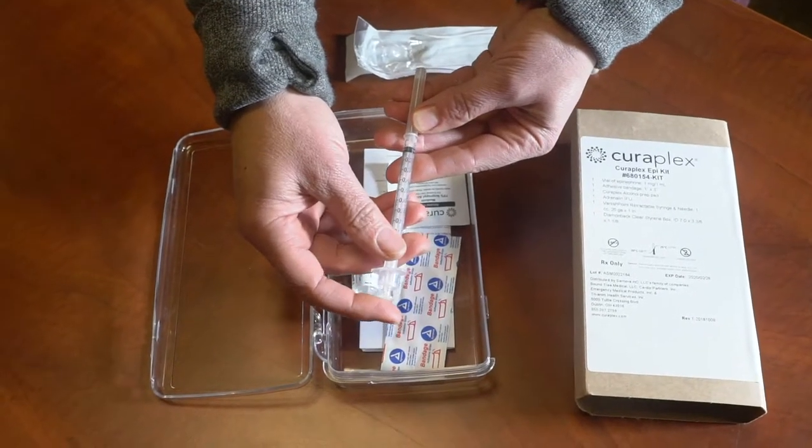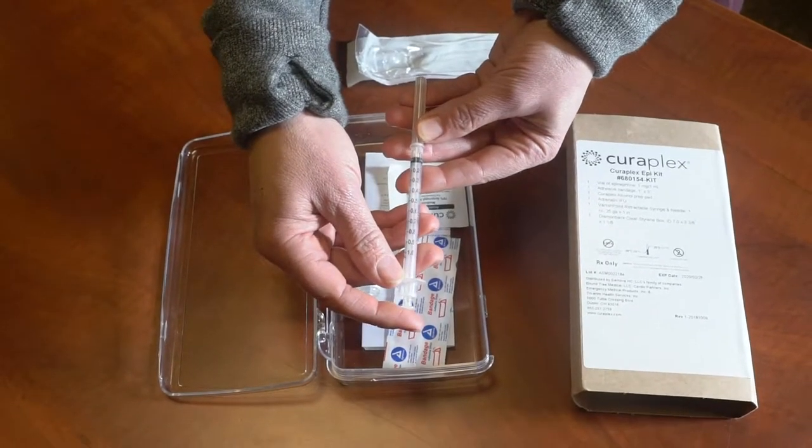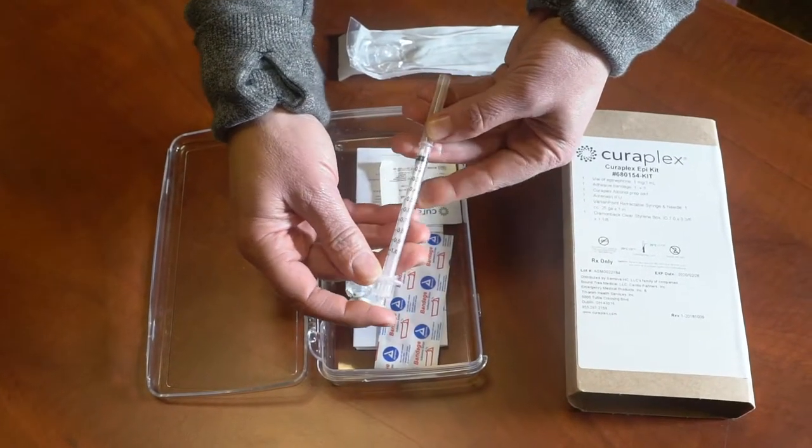As far as your policy, pediatrics or children require 0.15ml and adults require 0.3ml.